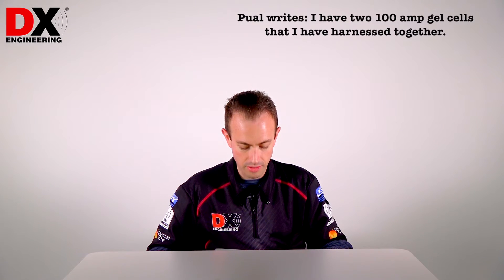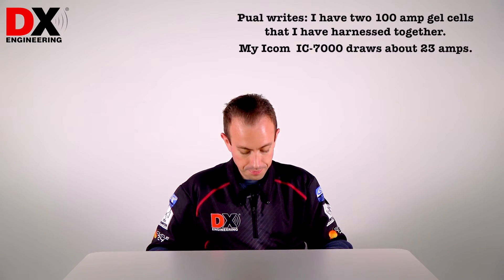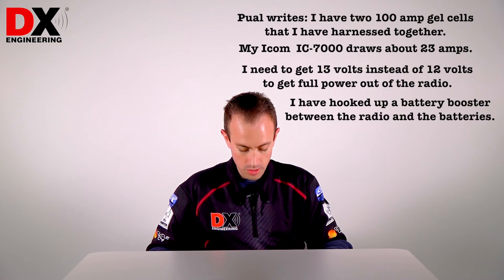He writes: I have two 100-amp gel cells that I have harnessed together. My ICOM IC7000 draws about 23 amps. I need to get 13 volts instead of 12 volts to get full power out of the radio, so I hooked up a battery booster between the radio and the batteries.